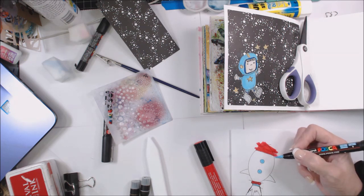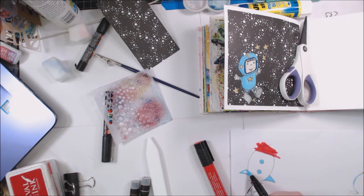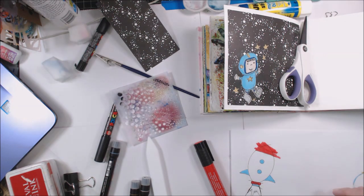We've got our little guy glued down. Now I think I need the rocket because every astronaut needs a rocket, right? I'm just using that same piece of paper that I drew the little guy on. I'm going to use some markers and colorize this, not being real careful about how I color it because we're going to cut it out and glue it down on the page.